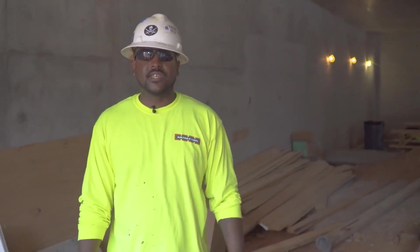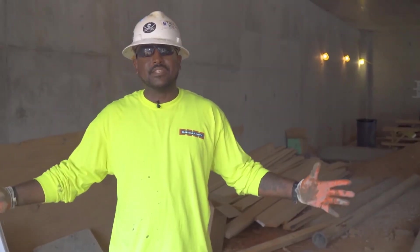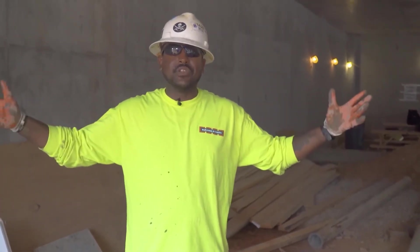This concludes our field section of testing the concrete. Maybe next time I see you, I'll show you the fun part when you actually get to break these bad boys. My name is Emmanuel. I've been working with Building the Earth for two and a half years. Welcome to Building the Earth.